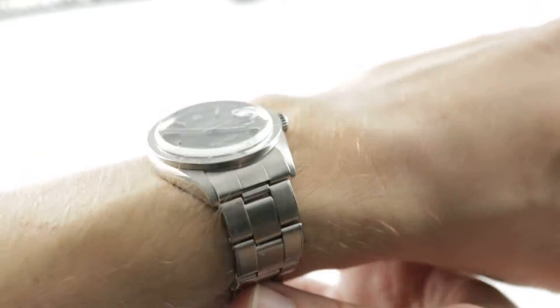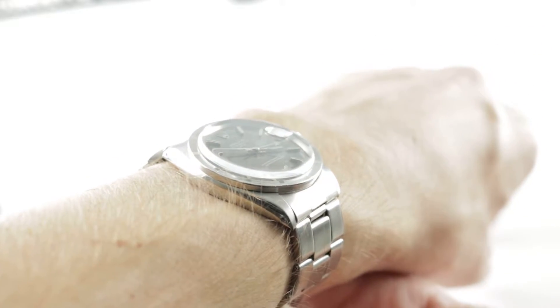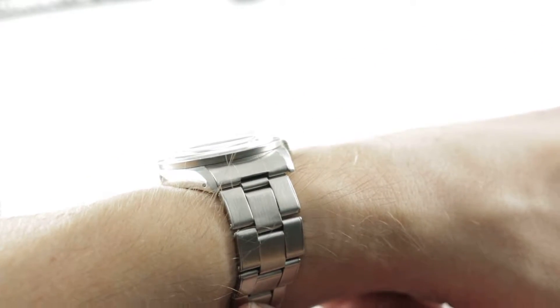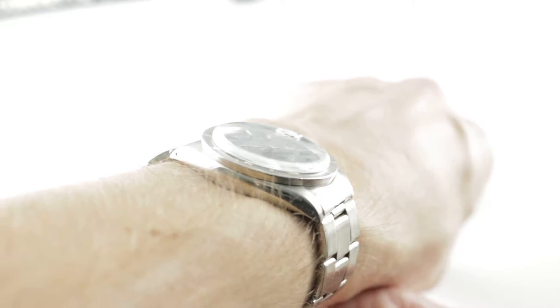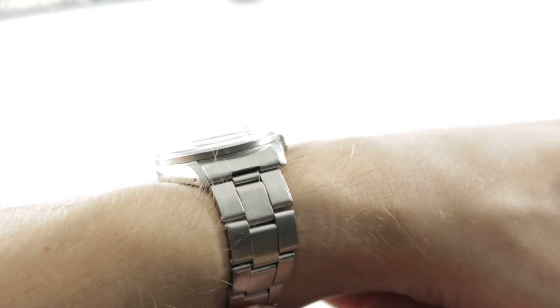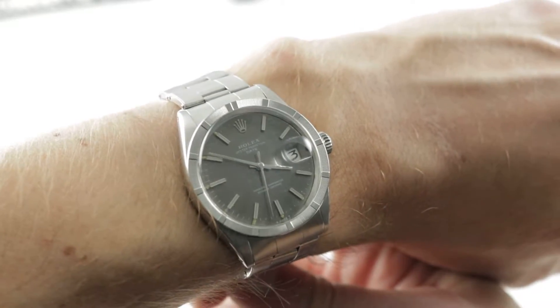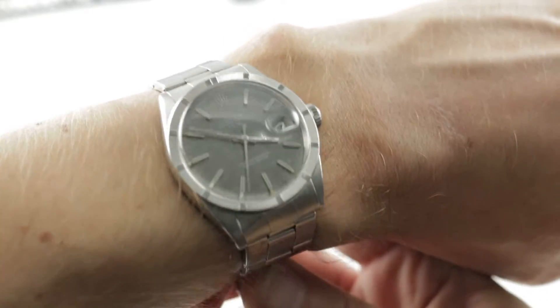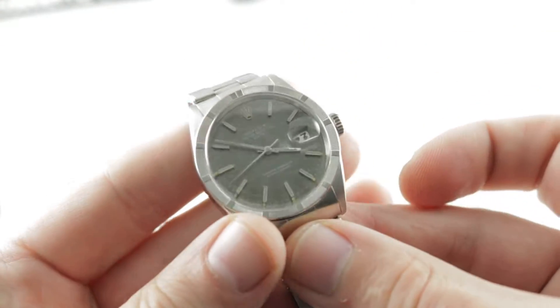The Rolex Oyster Perpetual Date is the comparably equipped, comparably specced 34 millimeter equivalent to the conventional 36 millimeter Datejust. The timepiece is 12.5 millimeters thick and from lug to lug measures a nice compact 41.6 millimeters. The spacing between the lugs is 19 millimeters if you want to accessorize with a strap, and because of the sub 42 millimeter lug to lug, I can recommend this watch for a wrist of any size — there is no lower limit on the appropriate size for a watch of these dimensions.